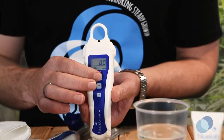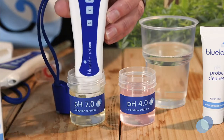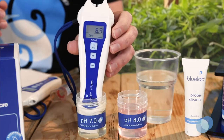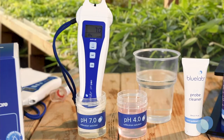Press the power hold button to turn the pen on. Place the probe tip in fresh Bluelab pH 7 calibration solution. Give the probe a gentle swirl to ensure you've got good contact between the probe glass and the calibration solution. Wait until the reading stops moving.